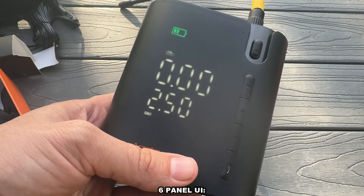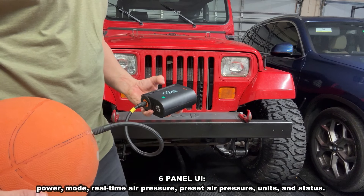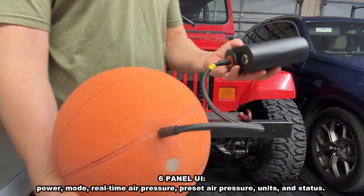So what's so great about it? First off, you can rotate through a variety of modes: cars, motorcycles, bikes, balls, etc. It will adjust PSI or BAR, and you can put in the exact pressure you want.